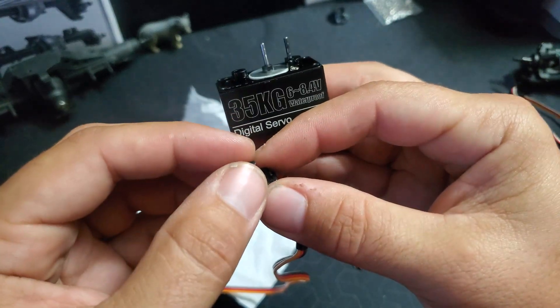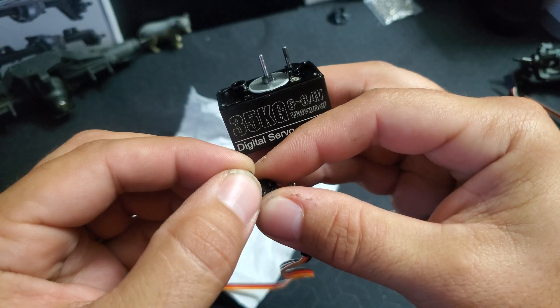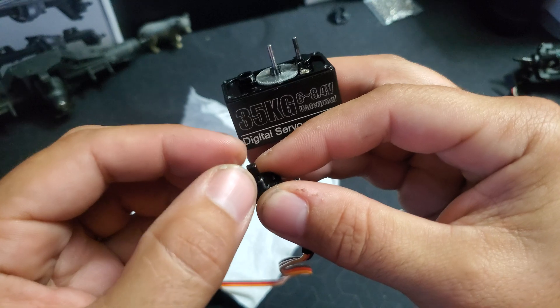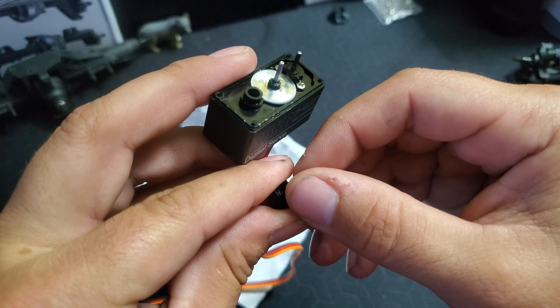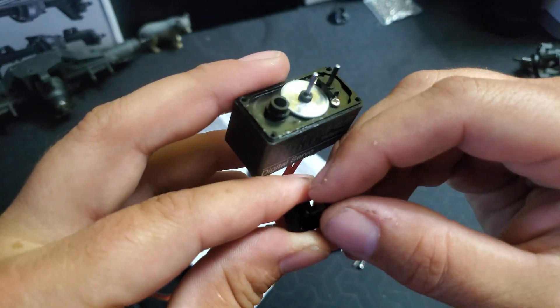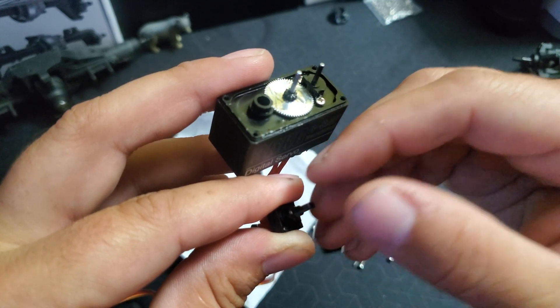So what we want to do is adjust this very slowly, but the wrong way first. Bring it down until it stops. If you go too far, it goes that way. If you bring it back, it goes this way. So we want to get that dead centered to where it stops spinning.